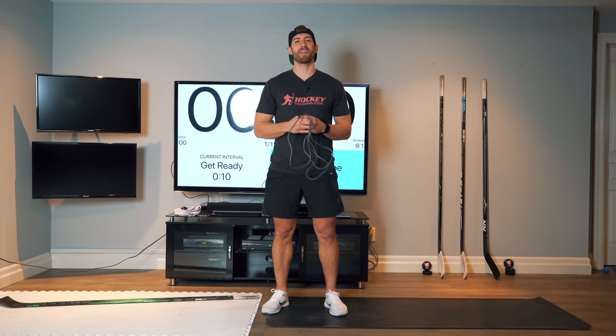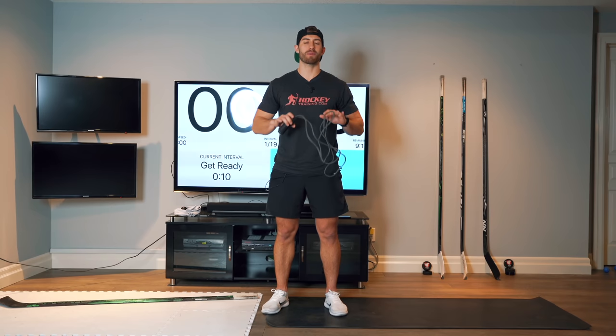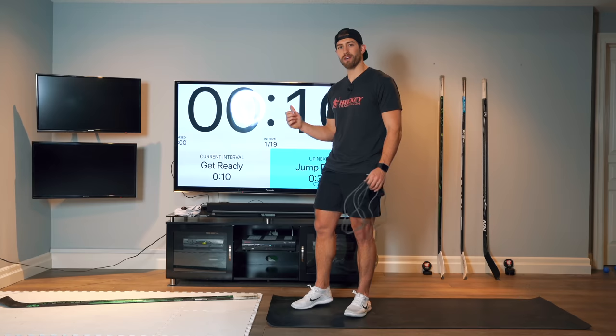Hey, what's going on hockey players? In this video, I'm going to run you through a 9-minute hockey jump rope workout. This is going to be a workout that you can do at home. It's going to be total body conditioning for hockey players, and it's going to be a follow-along style. I'm going to do the workout alongside you, and we're going to have it up on the screen as we do it.